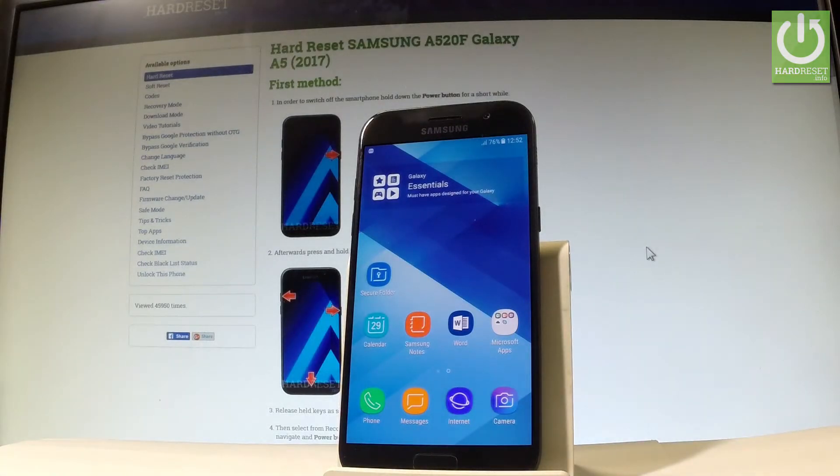Here I have Samsung Galaxy A5 2017 and let me show you how to use the battery saver mode on the following device. At the very beginning, let me show you how to do it by using the settings.